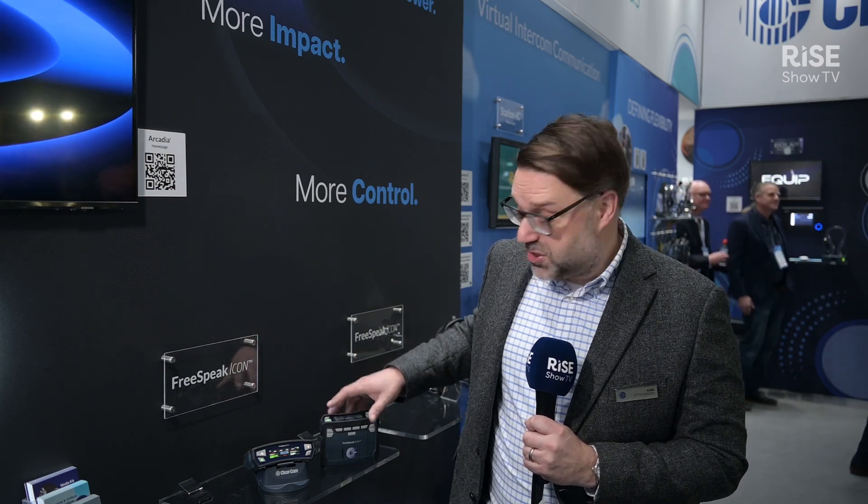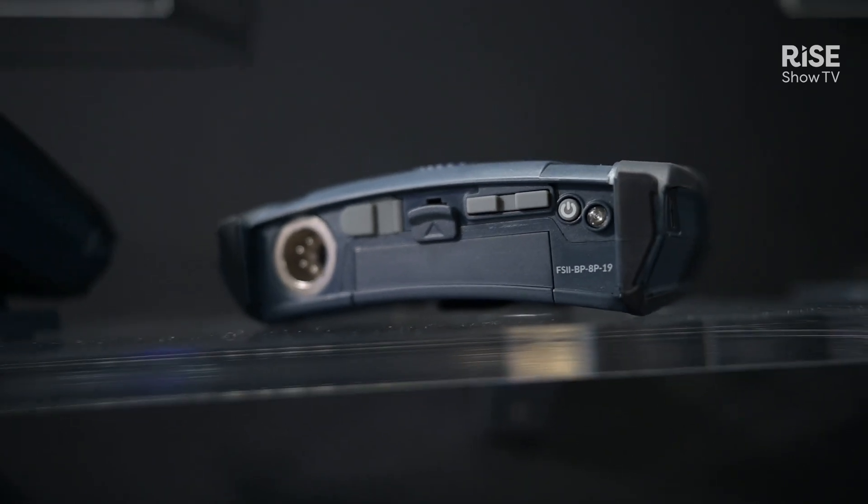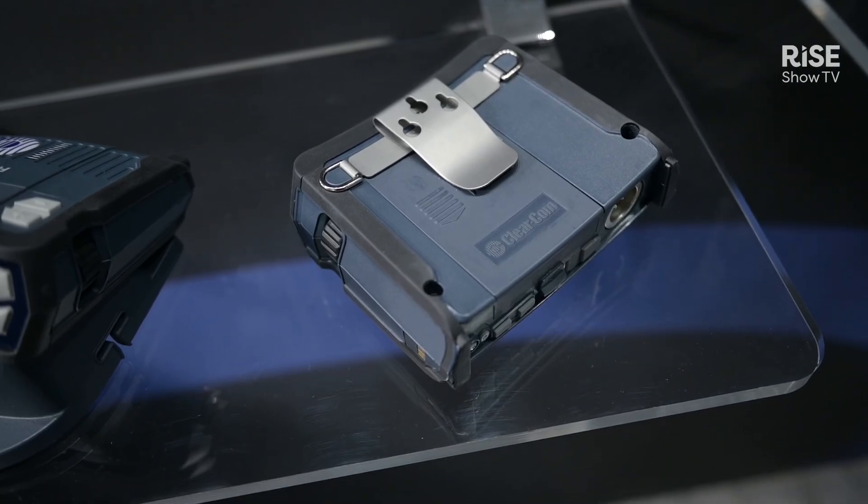The belt pack has four independent level controls, and underneath the belt pack a master level control for when you need to quickly be able to turn stuff up and down. The belt pack of course has a regular headset connector, but in addition to that it features a speaker and microphone so you can actually use the belt pack similarly to a two-way radio in a handheld form factor.